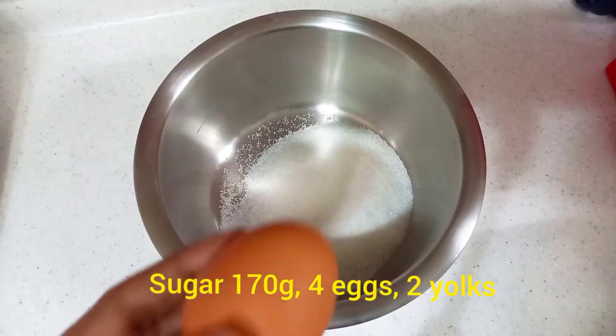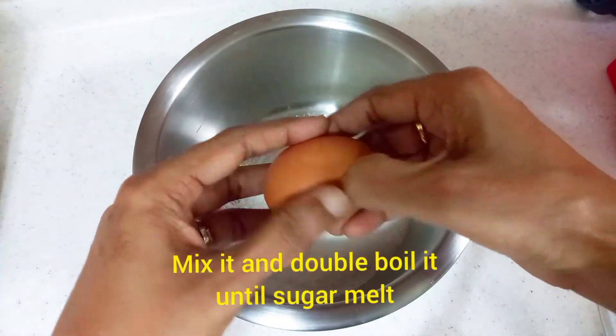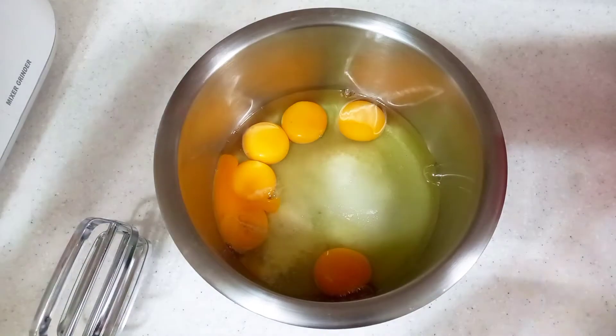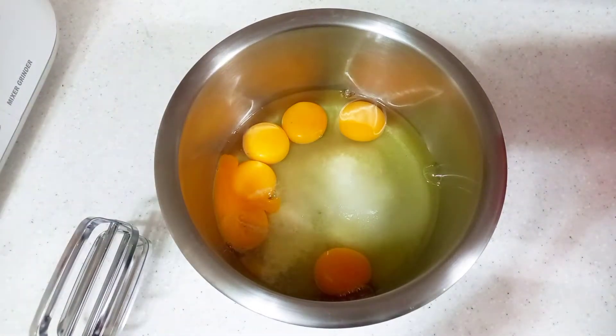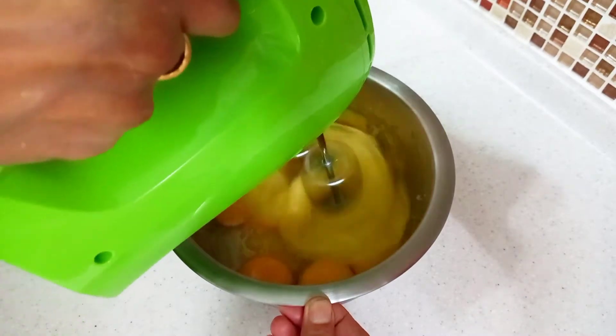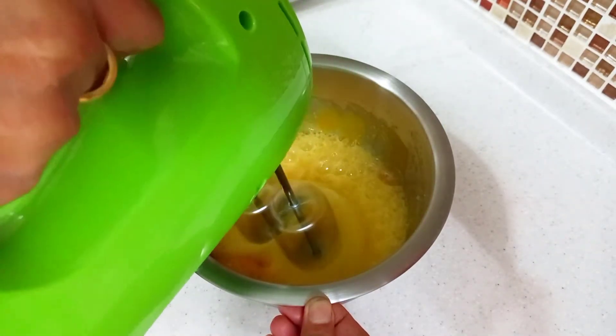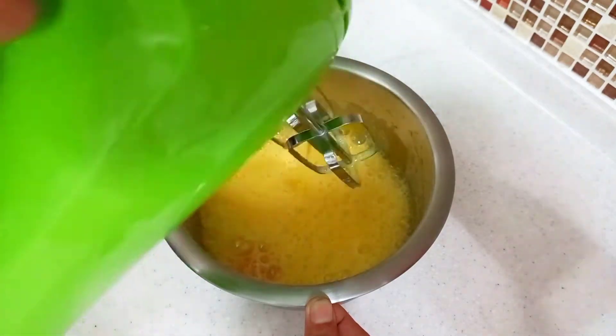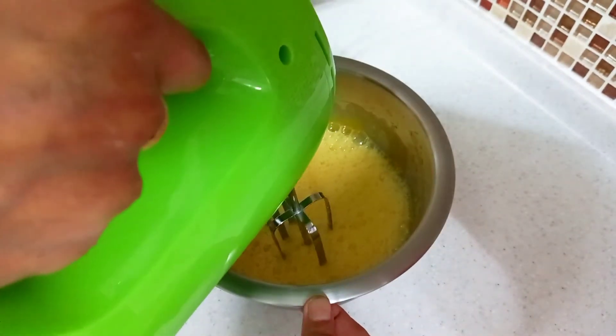This recipe uses 170g sugar, 150g unsalted butter, 4g baking powder, 2 tbsp lemon juice, lemon zest, 200g cake flour, and 1 tsp vanilla extract.